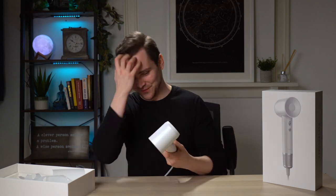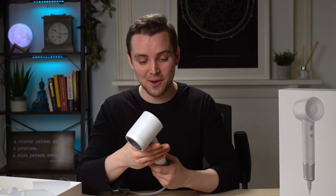This is remarkable. This is no exaggeration — I'm not just saying this because I'm on video. This is definitely the best hairdryer I have ever held or have ever felt in my life. This is phenomenal. I'm so impressed.